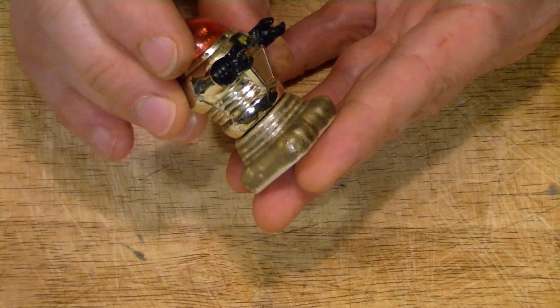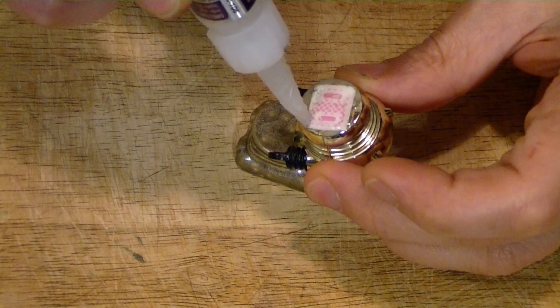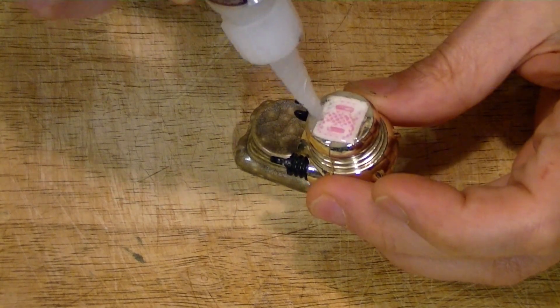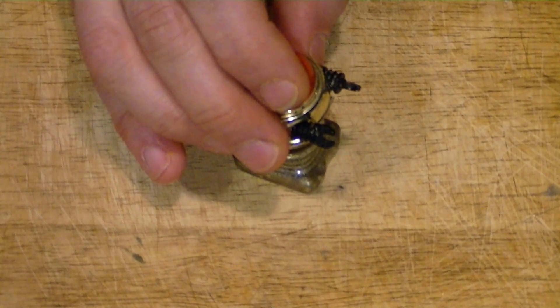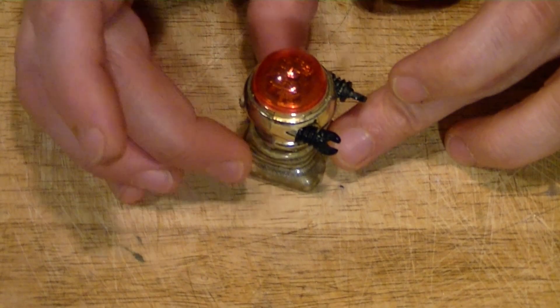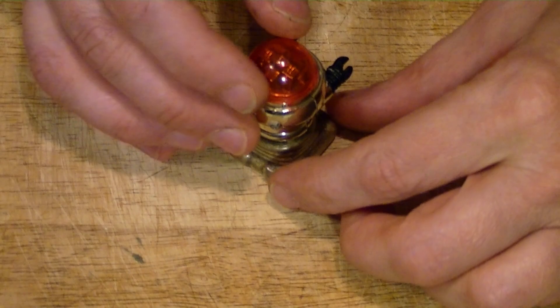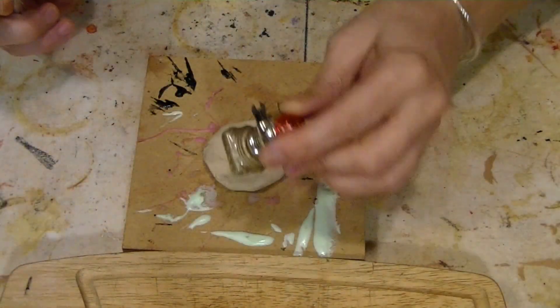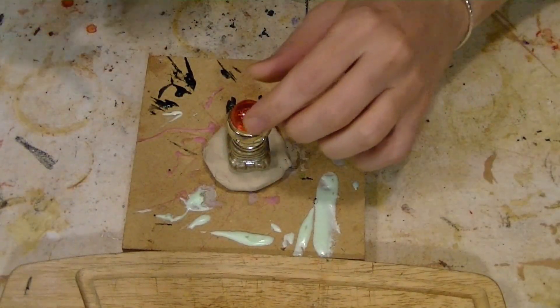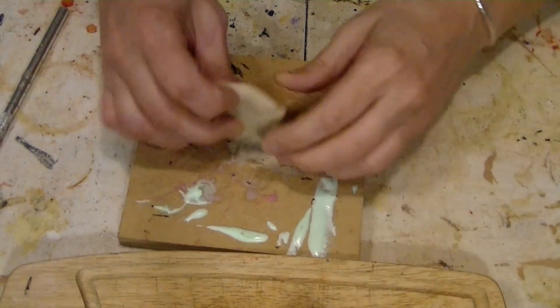Now it's time to glue it onto the body. To make a mold I do want to raise it up just a bit.